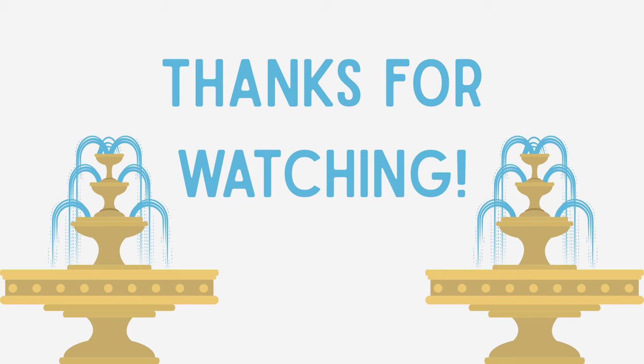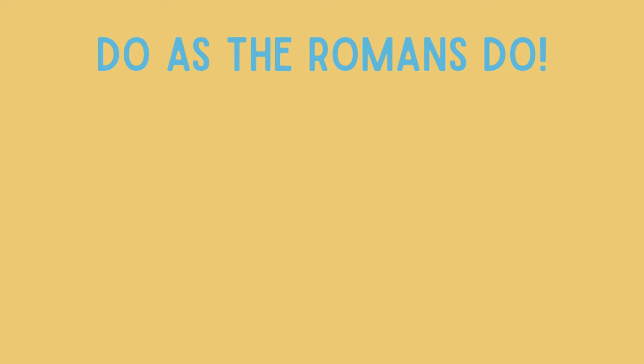Thank you for watching. We hope you enjoyed this presentation and are ready to get crafty. It's time to do as the Romans do. Put together an aqueduct of your very own, and test it out with the materials in your adventures pack. Don't forget to check out our WordPress pages for more lessons and craft ideas.